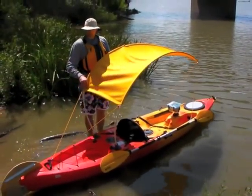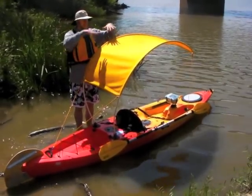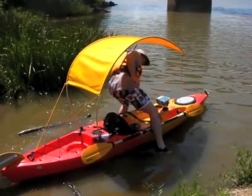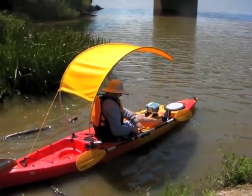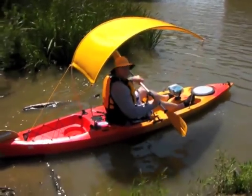This is my first time on the water with my Bimini top. It's not too bad getting into it — it's high enough to sneak under. Let's see how this goes.